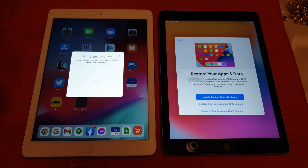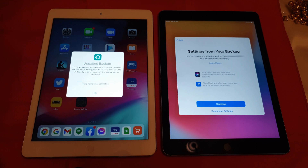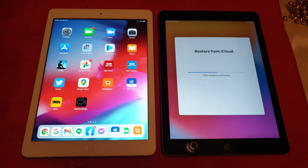It's been a while since it's backed up on the other one. I'm just going to say update backup before restoring. Now it's pulling down the full backup from iCloud. When I did this from the Air 2 to the Air 4, it had the option to use a Bluetooth connection, so it transferred without using iCloud at all. That's the one I chose, whereas this one didn't seem to offer that option.